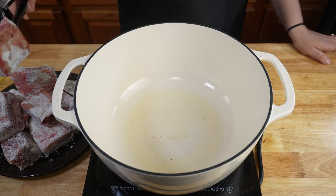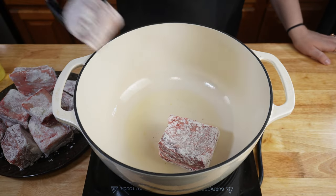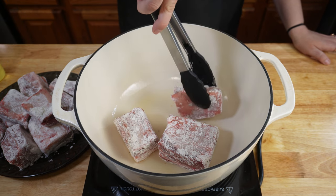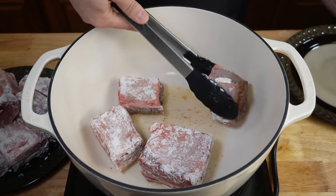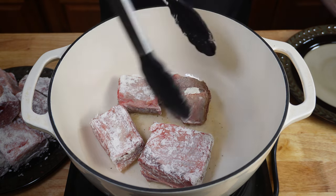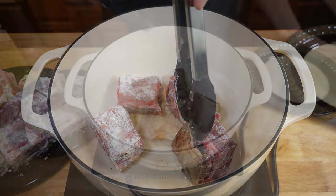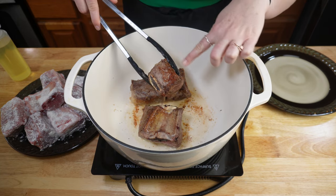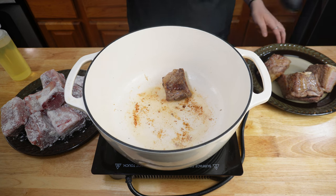Once your oil is hot, take your short ribs and put them in to sear. You may have to do this in batches. You want to get them a nice deep brown on each side. Check to see how your searing looks. Once you start to get nice and brown on one side, make sure to flip over to another side. You want to sear on all edges of your short ribs. Once all sides have been seared and you get a nice brown golden crust, you can remove them from the pan and start your next batch.